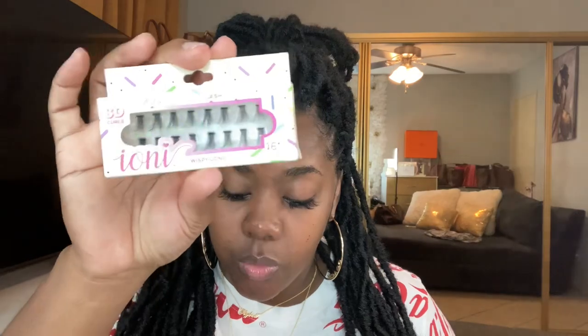I might come back and put the extra longs on. What I did today was the wispy volume long, and this other one is just the wispy long — so this one was for volume, which they did give me volume. When I come back we'll do the next one — the wispy long. When these get old and fall off, I'll see you guys again and we'll do that, then I'll do the extra long ones.